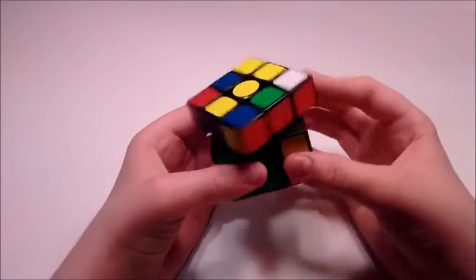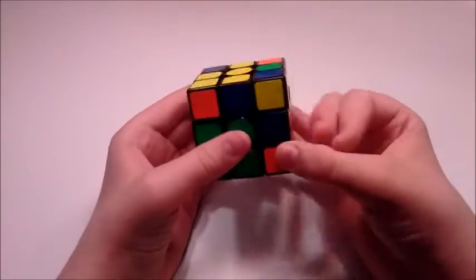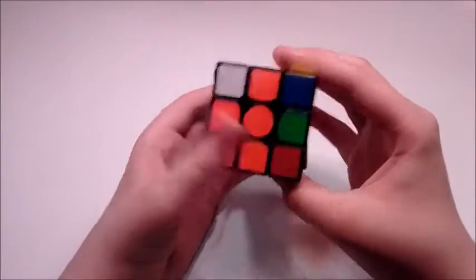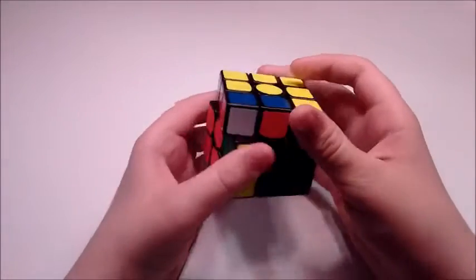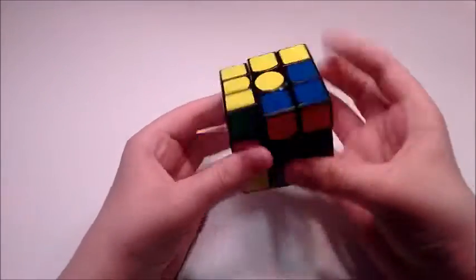So then I brought this corner over, inserted it like this. And then U2 and then this for the pair. And then this is the last pair, I brought it over, inserted it from this angle, U2, pair them up, insert.